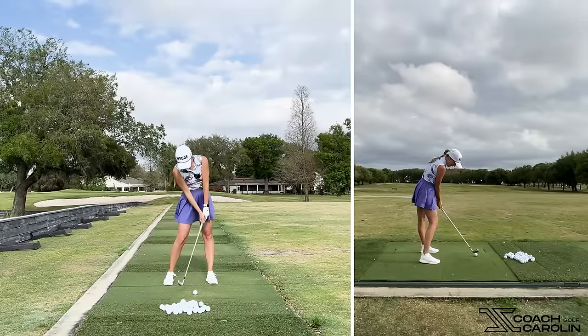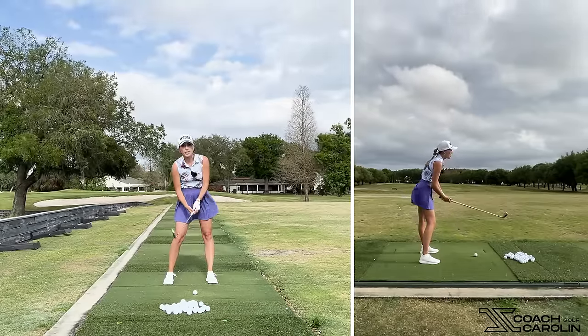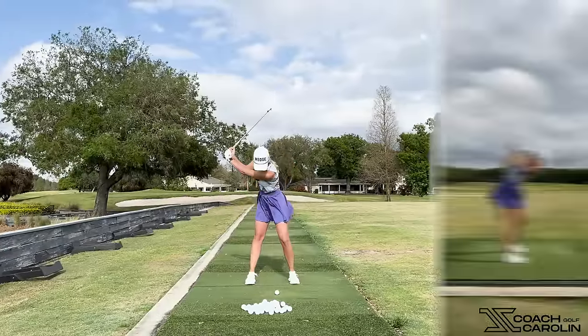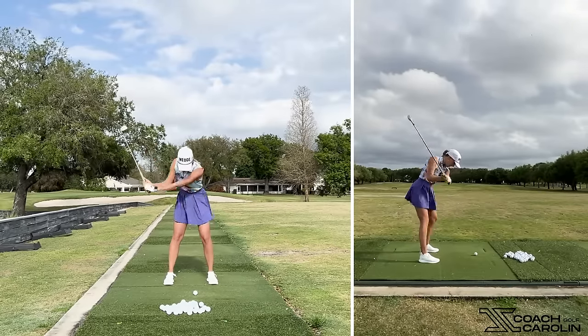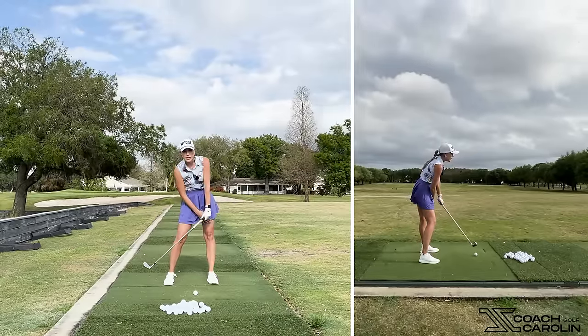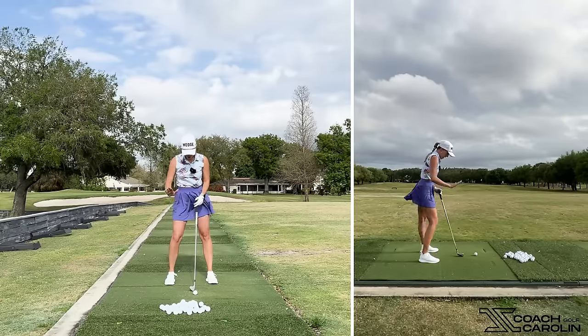In the downswing, you want to brace into that left leg — right knee forward, left knee straight. So in the backswing: lead knee forward, trail knee back. In the downswing, as we're starting to transition, we're bracing to that left foot — trail knee forward, lead knee back. It's essentially a forward-back, forward-back motion.